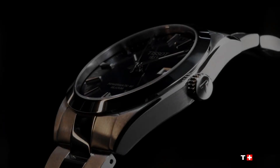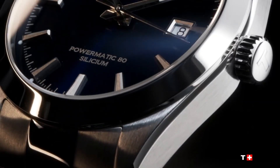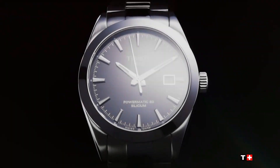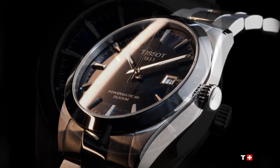Scratch resistant anti-reflective sapphire crystal. Transparent case back. Round case shape. Case size 40mm. Case thickness 11.5mm. Band width 21mm. Butterfly with push button release clasp. Water resistant at 100m or 330ft.